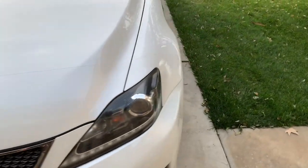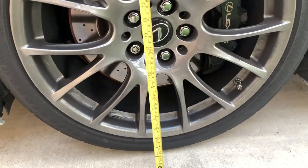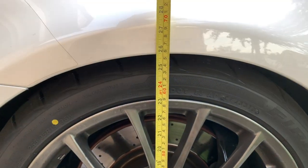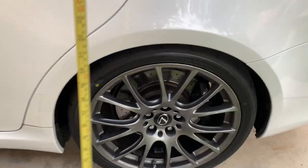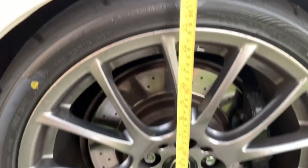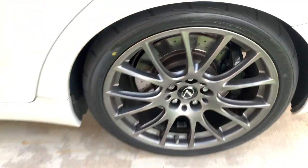If you bring it over to the other side, bottom to top is about 25 and three-quarters of an inch, and on the backside it's also 25 and three-quarters of an inch. Let me explain what I found out about that.